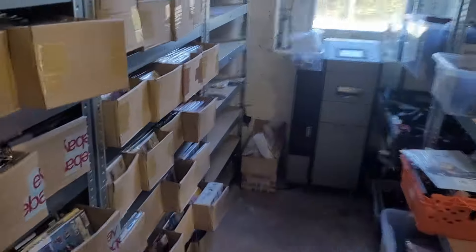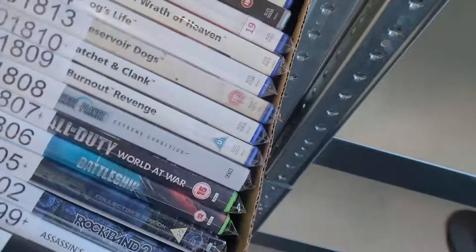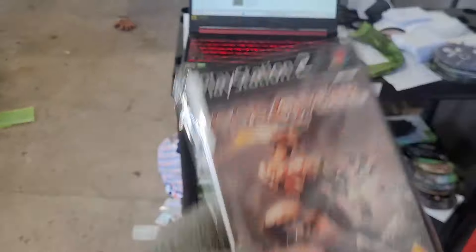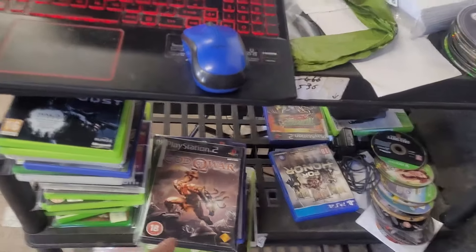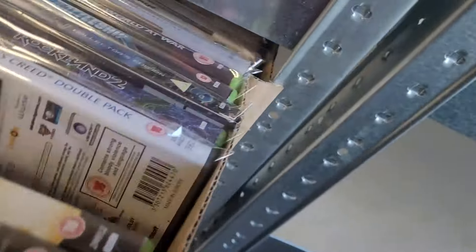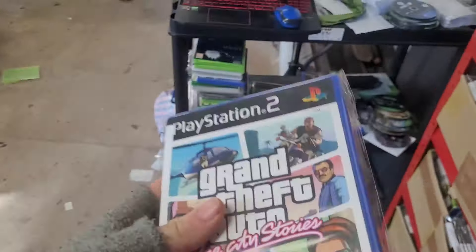Bin 1812 — God of War, a banger. Got this for 50p at the car boot — someone put it down and I picked it up. Sold for £18. It's not just what you know but who you know. Bin 1824 — got this off a subscriber recently, paid him a fair deal. GTA Vice City Stories, sold for £30.